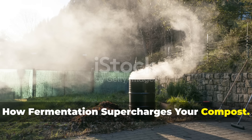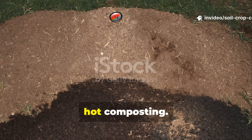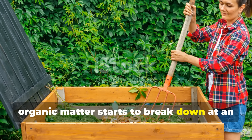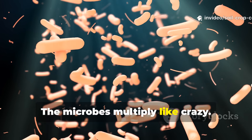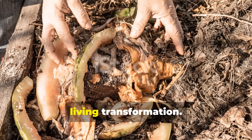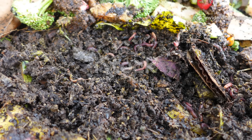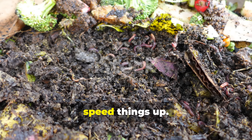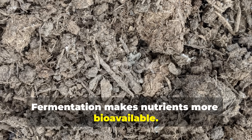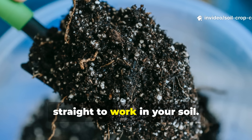How fermentation supercharges your compost: fermentation isn't just for making yogurt or beer — it's also the secret to unlocking fast, hot composting. When you create the right environment for fermentation inside your compost pile, organic matter starts to break down at an accelerated rate. The microbes multiply like crazy — they eat, they breathe, they generate heat. This isn't cold, slow rot. It's hot, living transformation. And the more active your pile, the faster you'll see results. This microbial activity also boosts the quality of your compost. Fermentation makes nutrients more bioavailable, so your finished compost won't just be crumbly and dark — it'll be packed with plant-loving minerals that go straight to work in your soil.